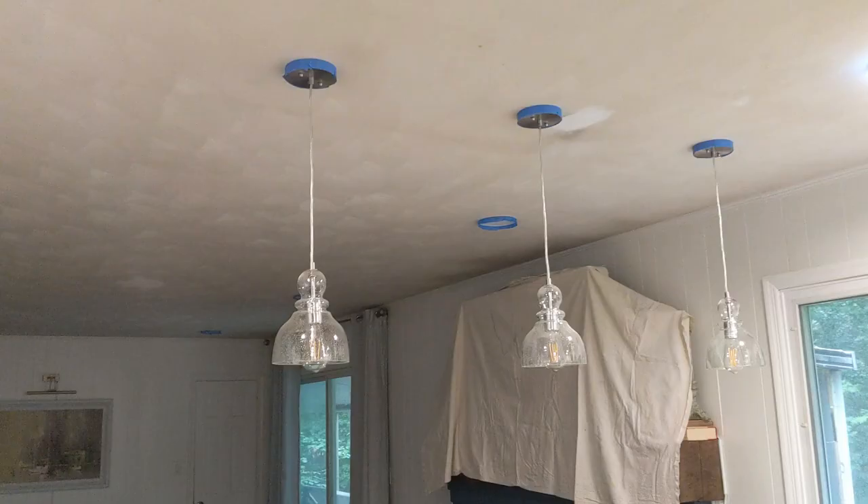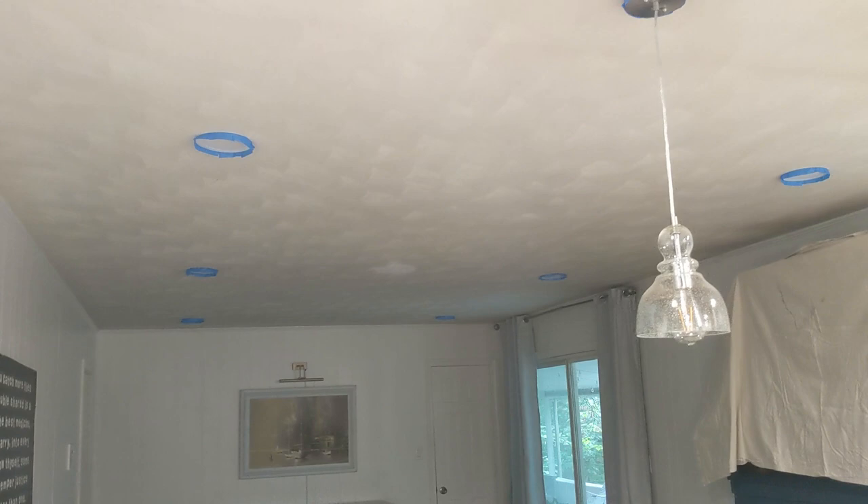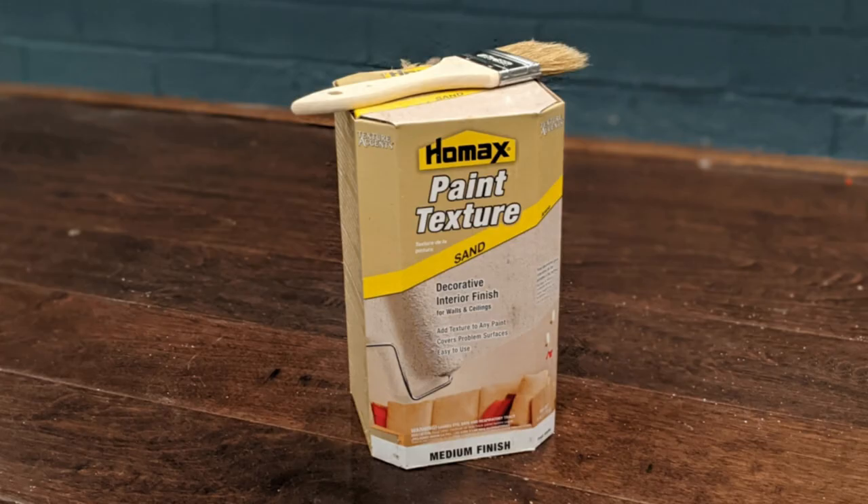You'll probably need some painter's tape. You may want to use it along the edges where your walls meet your ceiling, but even if you're comfortable cutting in around the edges without tape, you're almost definitely going to need some painter's tape to protect your light fixtures. If you have any small nail holes where you had a hook or something in the ceiling, you'll need some spackling and a putty knife. And if you have had any extensive patching done on your ceiling, you're also going to need some paint texture additive.